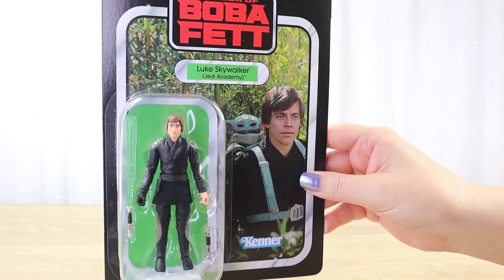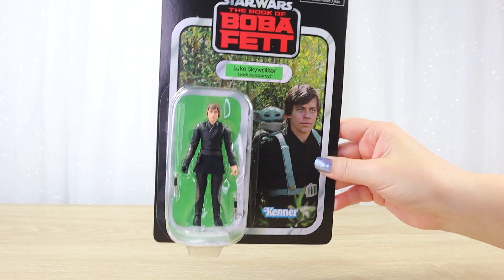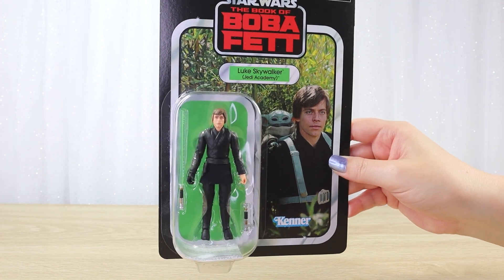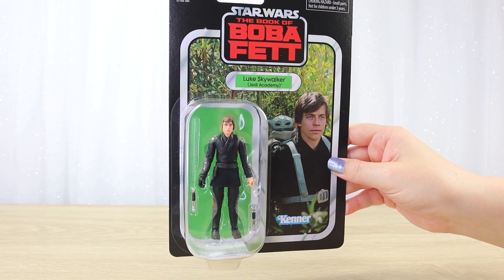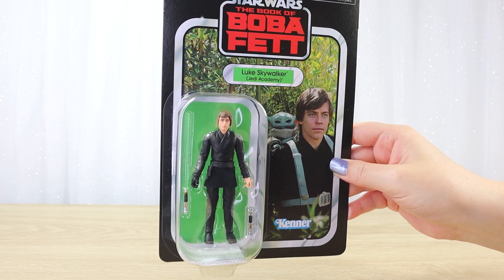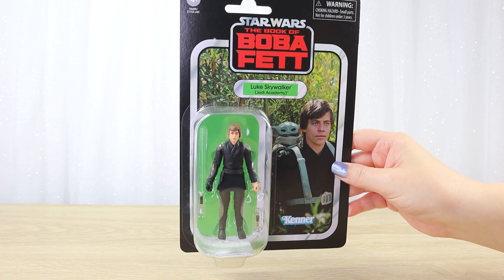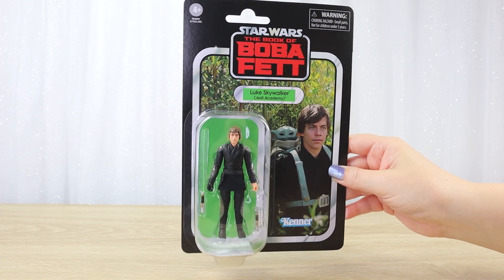This is a brand new find for us here in New Zealand — this is the only one of this figure we've been able to find on store shelves locally, so I was very excited to spot him in the wild. We had to grab him and bring him home. Very keen to open him up. It's been a while since we've had a Book of Boba Fett figure to open, so before I take him off the backing card, I'm going to take a look at this really cool vintage style backing card and packaging.